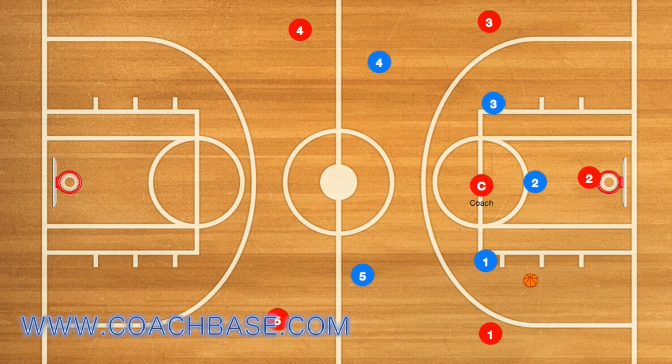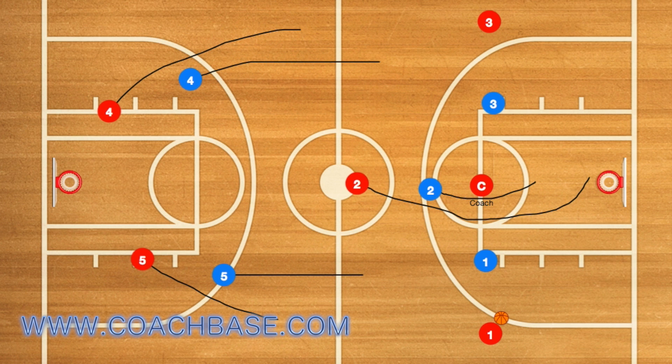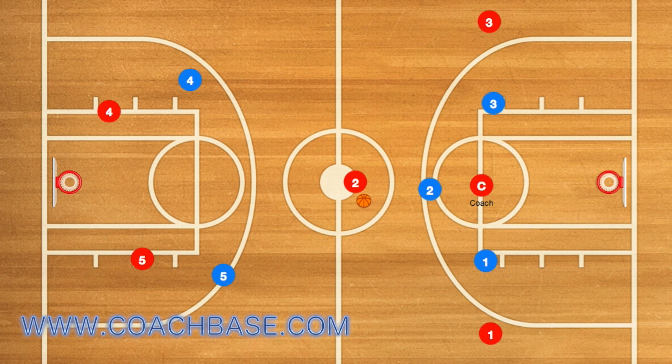For example, here he passes to player one. What you hope for is that after player two gets the rebound and outlets, he will run up the middle of the court and hopefully be wide open for player one to pass back to player two, who will then continue up the court.